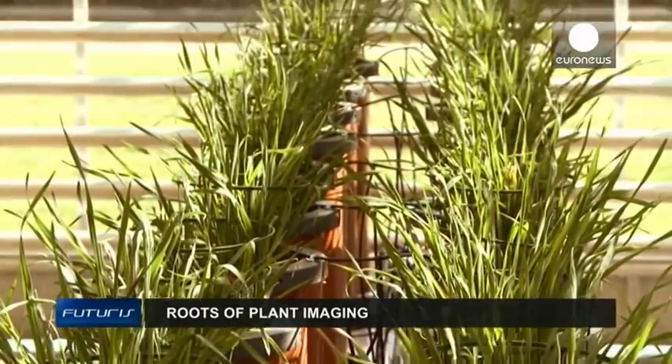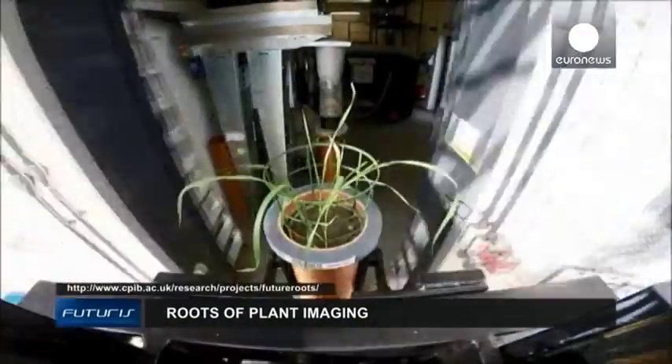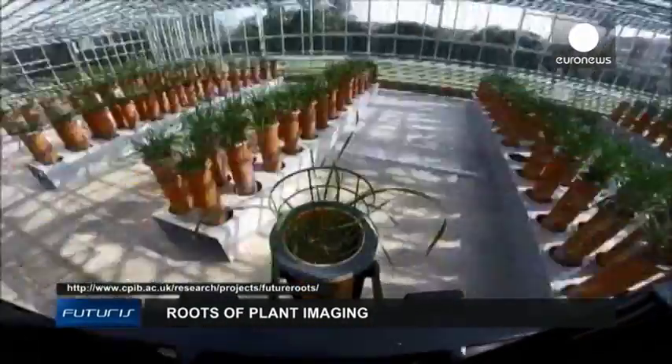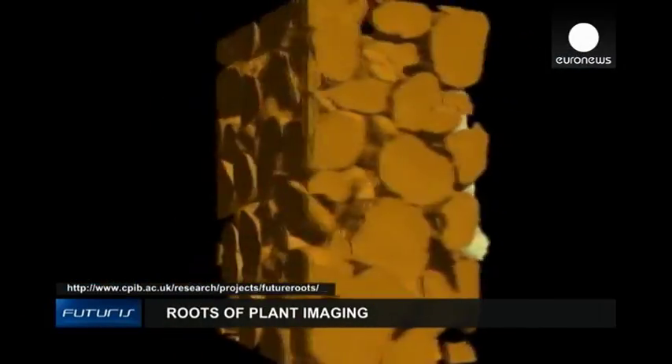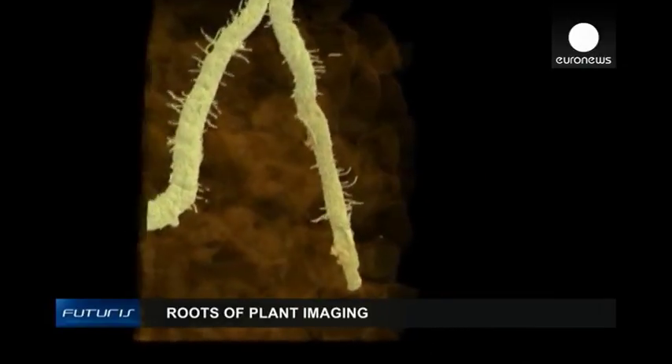What we really want to do is to reduce the amount of nutrients which are lost and to increase the amount of nutrients which are captured. And for that, the researchers conclude, further cooperation between soil scientists, chemists, mathematicians, computer scientists and plant biologists will still be needed.